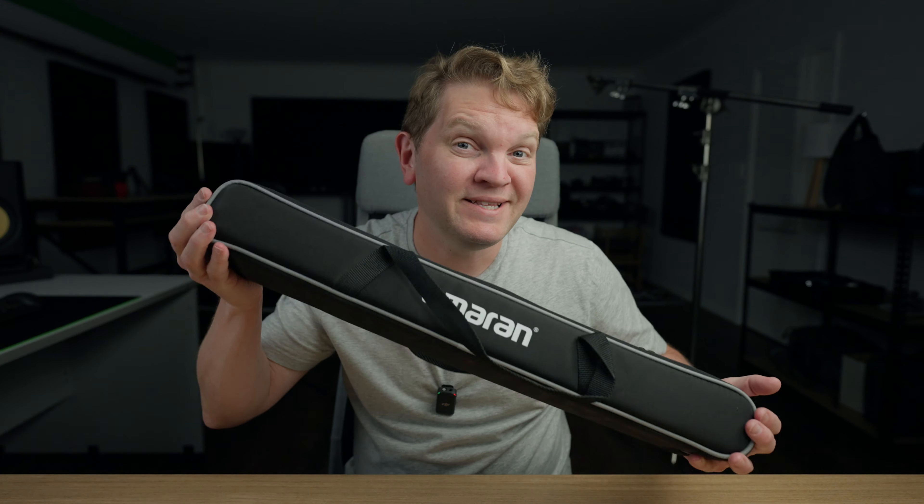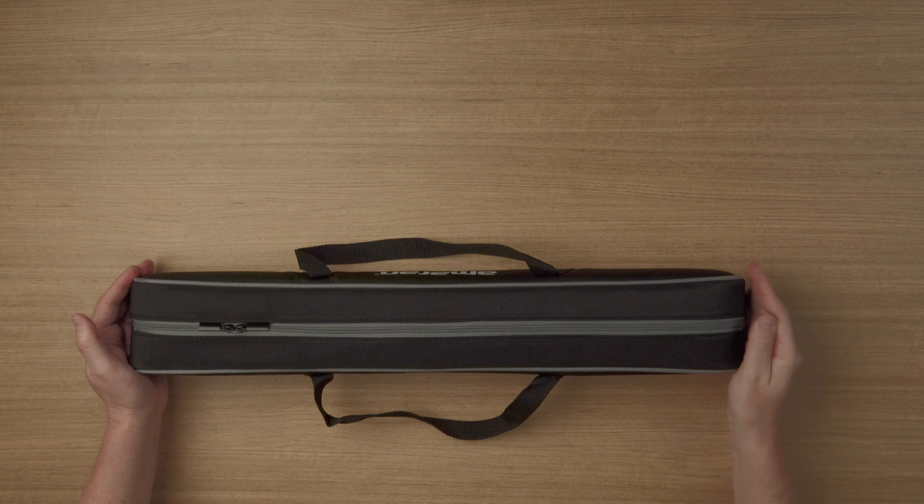Hello, hello. Today we're looking at the Amaran T2C tube light. I'm going to give you an overview of the specs, we're going to have a look at what's in the bag, we'll look at the different power options available, and I'll show you how to operate the unit from the built-in controls.